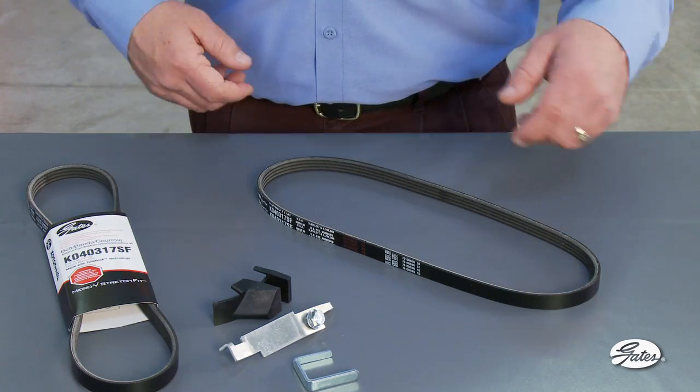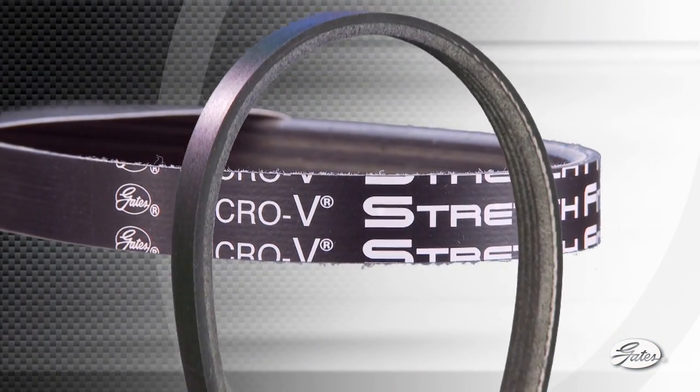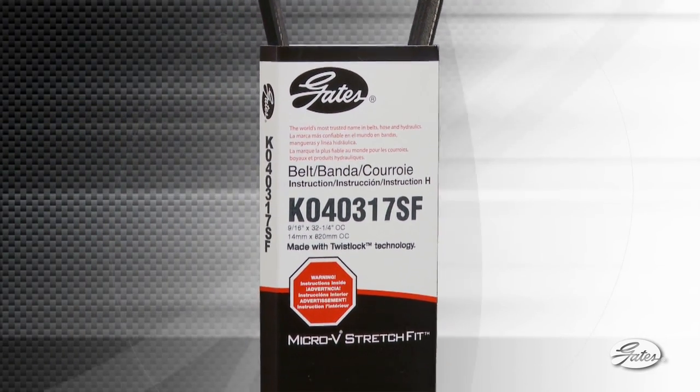The AC compressor belt on this Subaru is an example. For car manufacturers, self-tensioning belts allow for greater flexibility in engine design, and they reduce the overall complexity of the primary belt drive system. Gates has been manufacturing these patented stretch-fit micro-V belts for the OE market for years, and Gates is the first to make them available in the aftermarket.